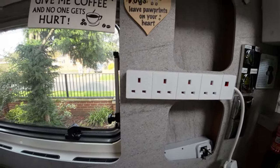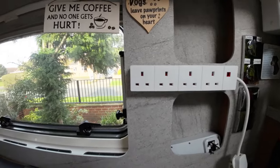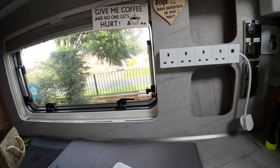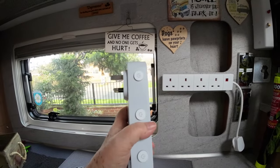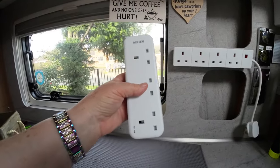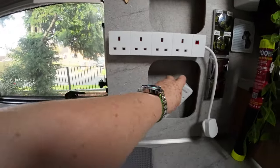Up there out of the way is the adapter for when we're on electric, so I can plug in the kettle, the induction hob, Ninja, whatever — and his coffee maker. Something else we picked up is another adapter that hangs the other way up; you can put more than one thing in and turn them on and off individually. Because the induction hob seems to be on all the time when plugged in, I run it off this one so I can turn it on and off at will.